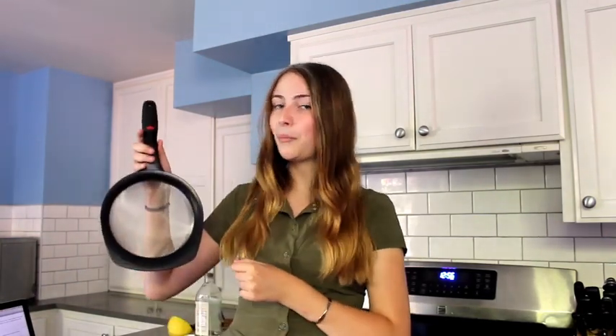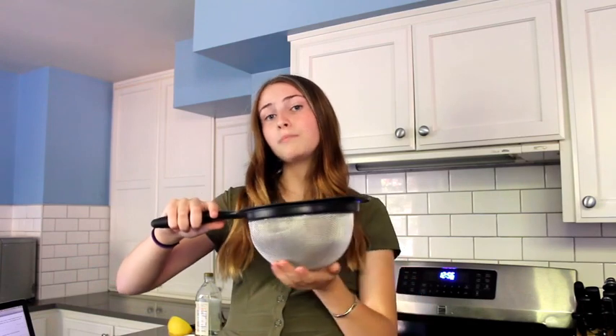Constructed of iron, tin, or stainless steel, mesh strainers are durable and can usually be conveniently hung from a hook. A mesh strainer is usually bowl shaped, but its depth and diameter can vary by model.